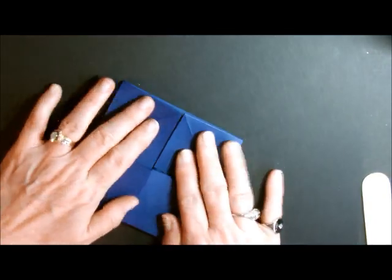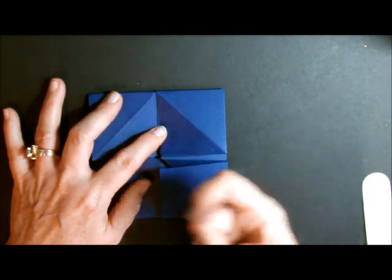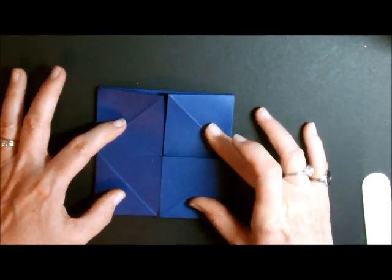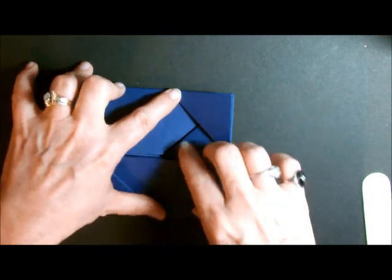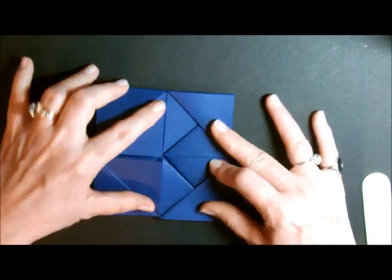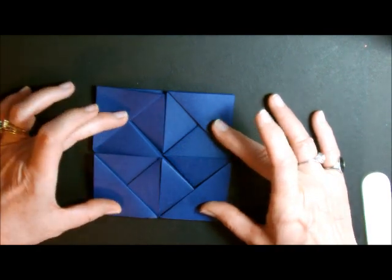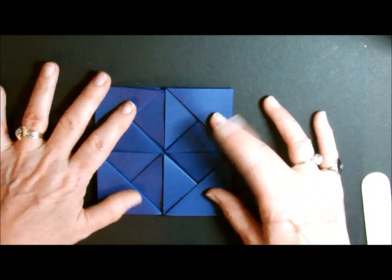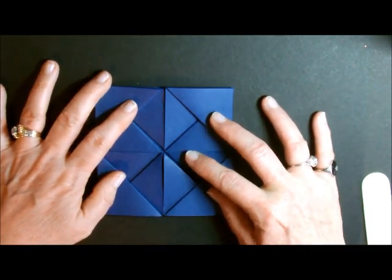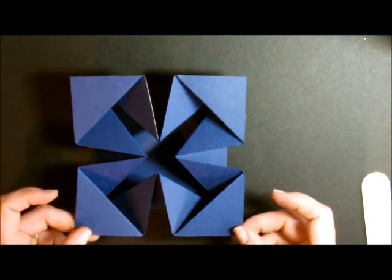So now we have this thing — do you remember when you were a kid and we made those little things that open up? That's kind of what this looks like right now. The next thing we have to do is fold these little guys back. I'm just taking and folding these little tabs back just like this, and there is our card. That's it. I told you it was easy. I told you origami is so awesome and it just looks so spectacular. That is our card right there.